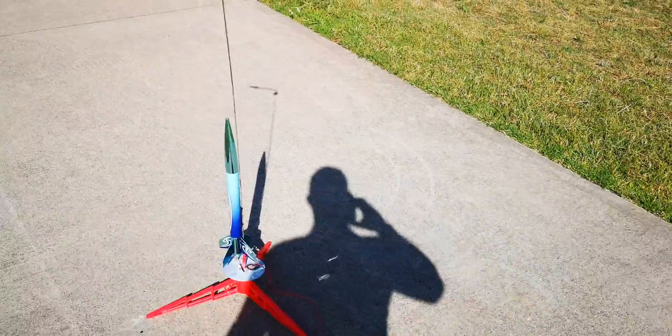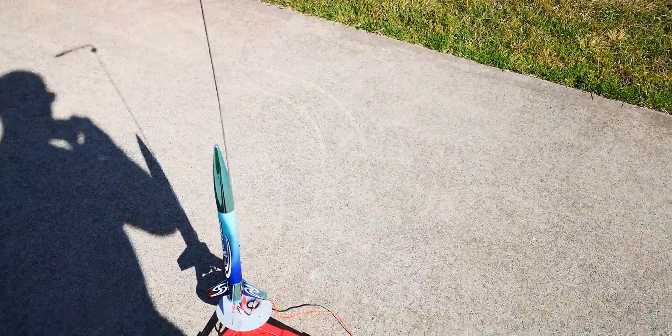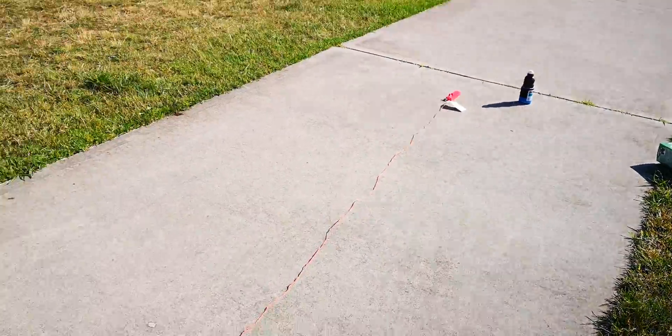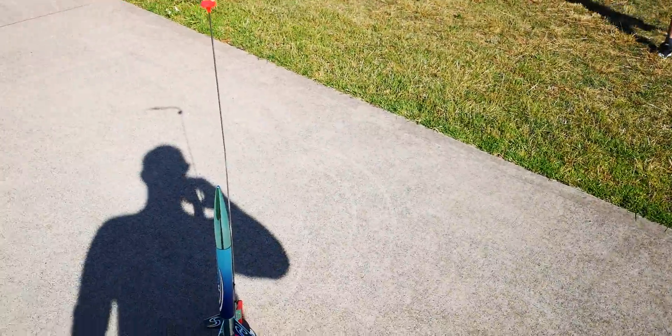G'day guys, so we've just had a successful rocket launch with the Estes Riptide rocket — just a basic rocket. They're about 30 bucks in the US and 60 odd dollars in Australia. The engines are about 20 bucks for 3. This is using the B6-4 engines for 325 feet.